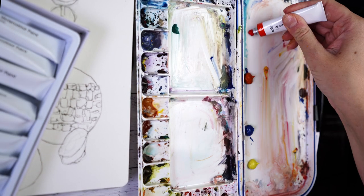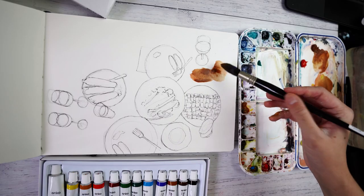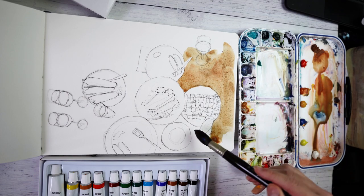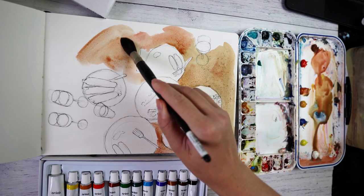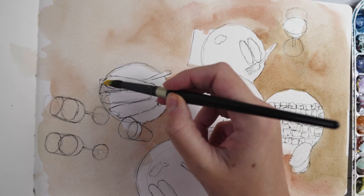With the initial wash I found it kind of difficult to get the pigment to spread out smoothly through the water for an even wash, which left a little bit of a bitty texture behind. But since I was kind of replicating wood it didn't really bother me too much.